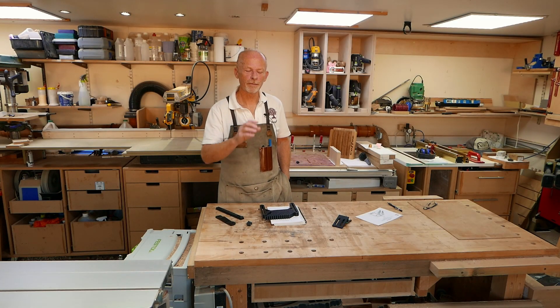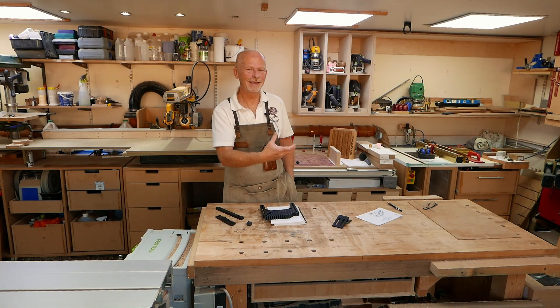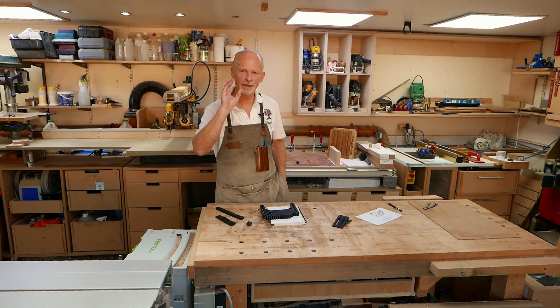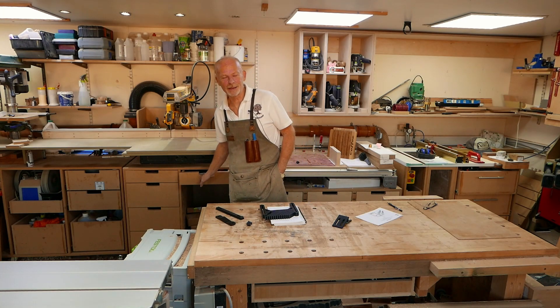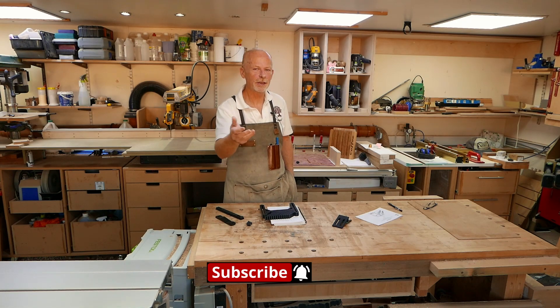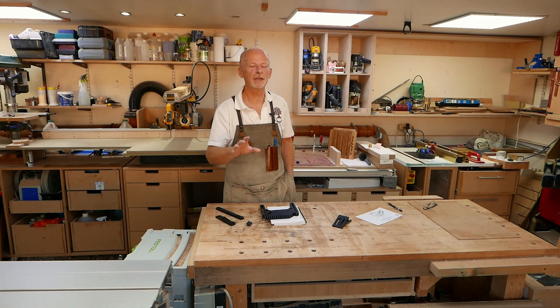Question number one: what am I going to print? Any equipment I buy for my workshop has got to earn its space, do a job, be a worthwhile use of the space dedicated to it — and I just didn't know what I could design and print. Then I came across Thingiverse and GrabCAD, just two examples of websites where there is an absolute wealth of items that other people have designed and uploaded so that you can download them for free.